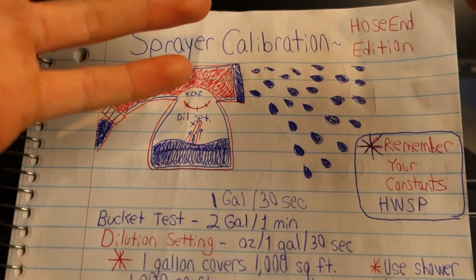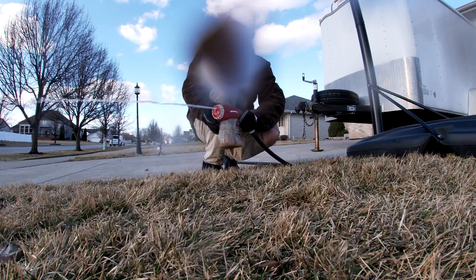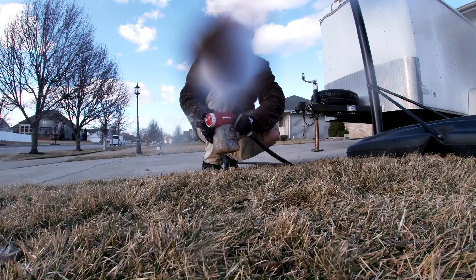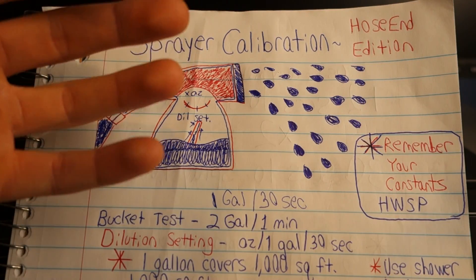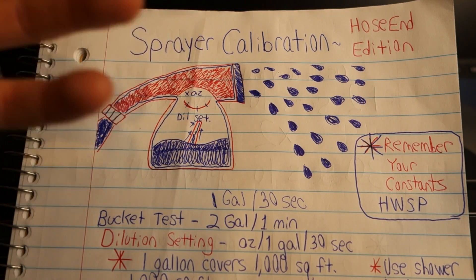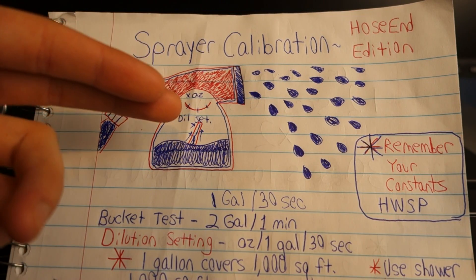To be more specific about this business end, we have three different streams to play with. Number one, we have our shower stream. Number two, we have our jet stream. And number three, we have our flat stream. For purposes of this video — which is to cover the most amount of area in the least amount of time — I am going to be using the shower stream and I recommend that a lot of you do too. If you're looking to really cover a lot of area in very little time, then the shower setting is the best stream setting to use.